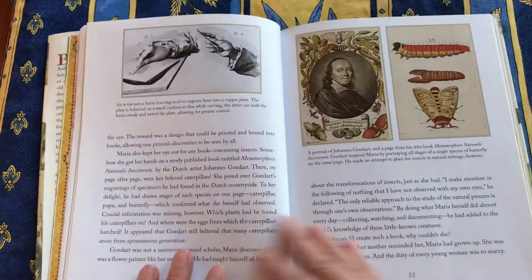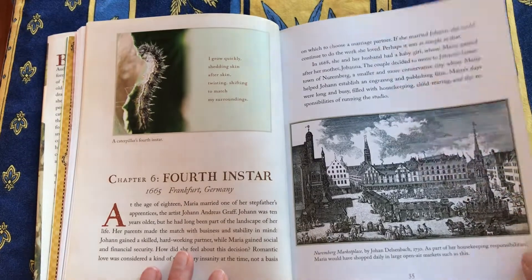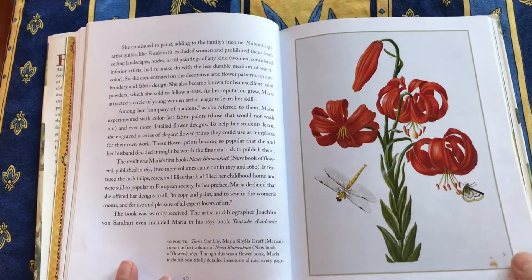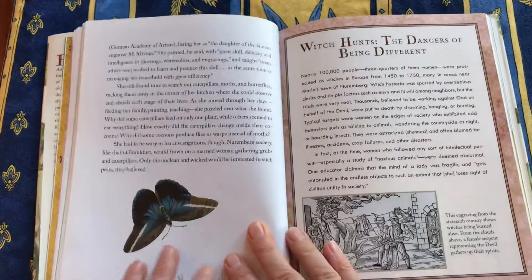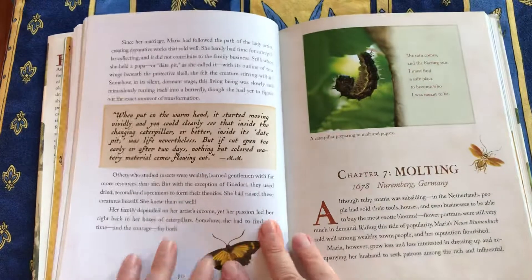One of the great things about this book is all the many illustrations to give you a sense of place, and many reproductions of Maria's art. And these sidebars — for example, this one's about the witch hunts.